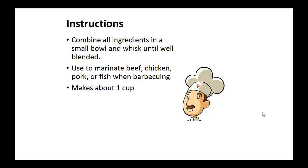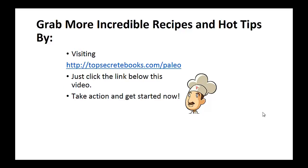Instructions: combine all ingredients in a small bowl and whisk until well blended. You can use this to marinate beef, chicken, pork, or fish when barbecuing. And that's the recipe of the day.